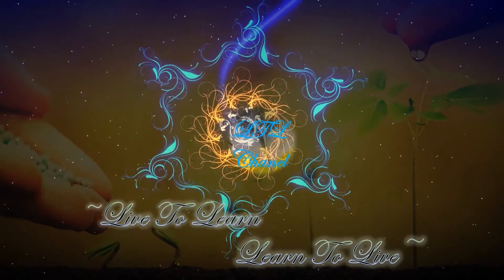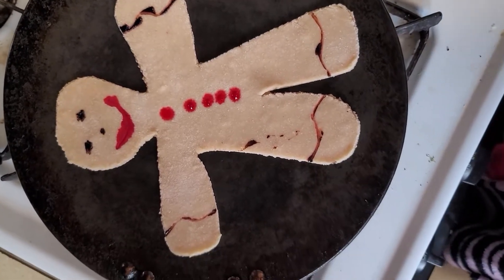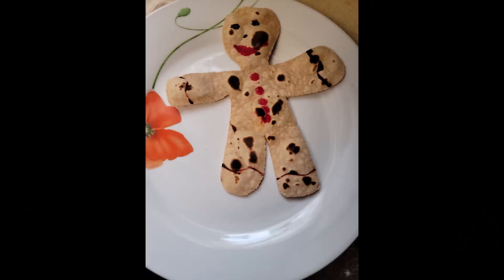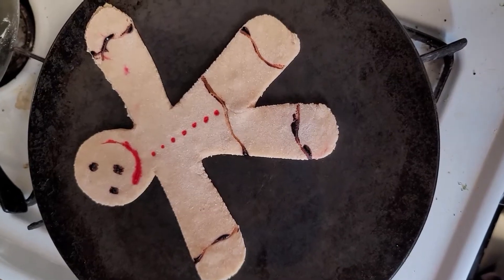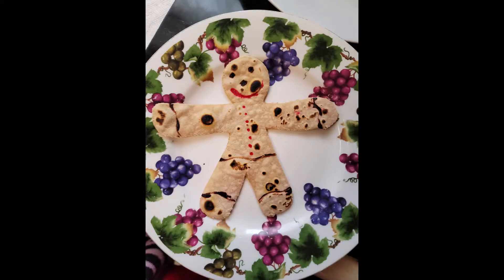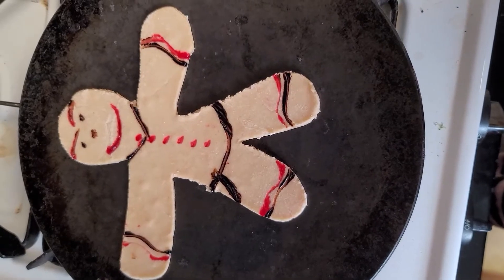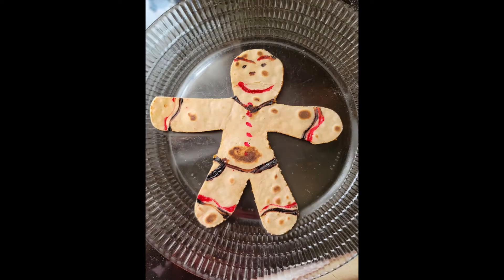This is a roti bread girl — now cooking on the pan, and now all ready. It does come with some practice. This is a roti bread boy on the pan and all done. This is a roti bread ninja boy on the pan and all done.